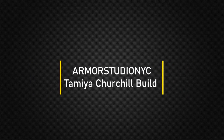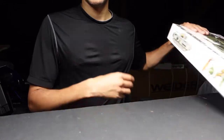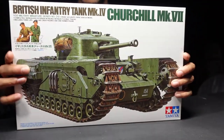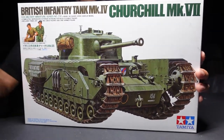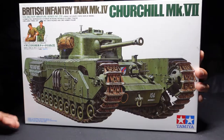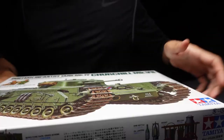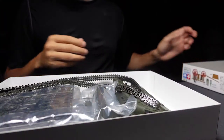Armor Studio NYC, welcome back to the channel guys. Today we're going to be building a Tamiya Churchill in 1/35th scale. This manufacturer is one of my favorites — very beautiful box art. With Tamiya kits, you're going to be expecting a lot of good high quality builds, good plastic, and really great instructions. So let's see what we got in the box.